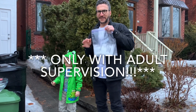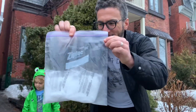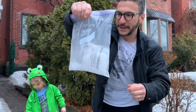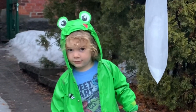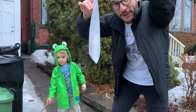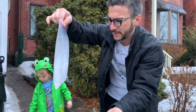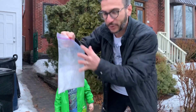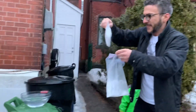We got extra dry ice with today's grocery delivery, so we're going to do some science with this. First thing: if you put it in a sealed bag and shake it a little bit, watch what's going to happen — it's going to inflate the bag because it is compressed carbon dioxide. This will eventually pop if you leave it in there, but that's not the good trick.